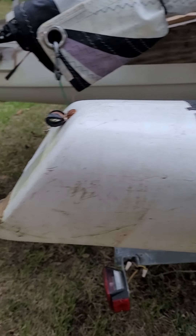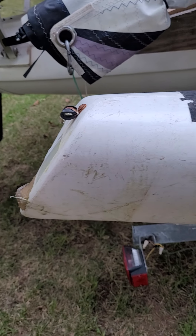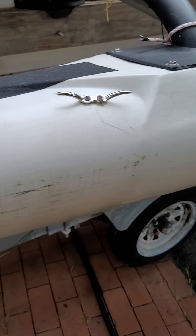Starboard Amma — similar plug epoxied over, and some scratches.